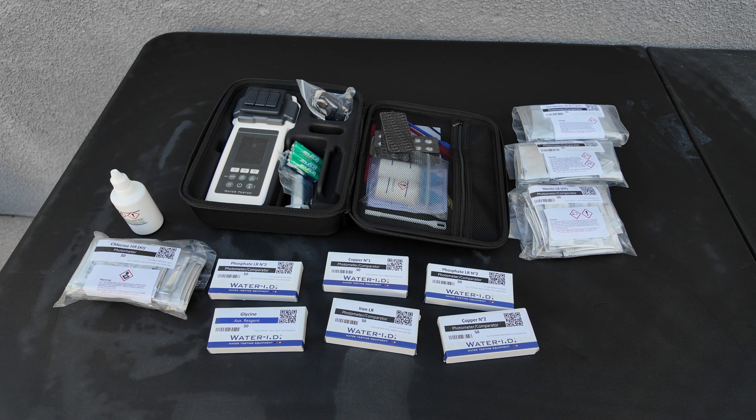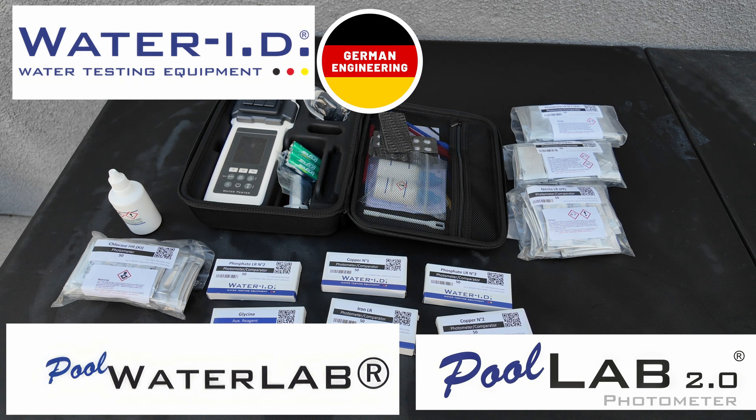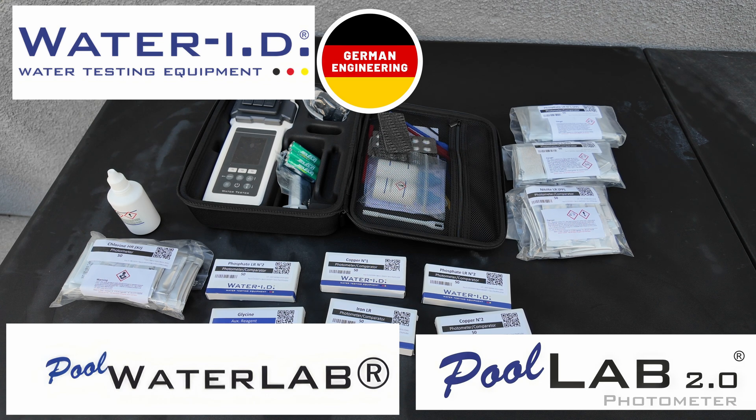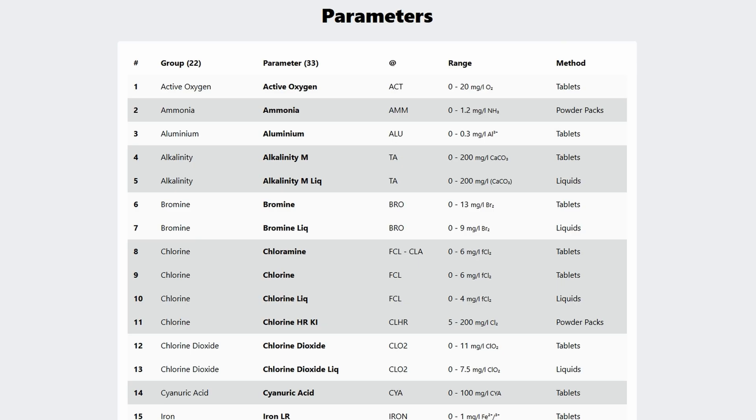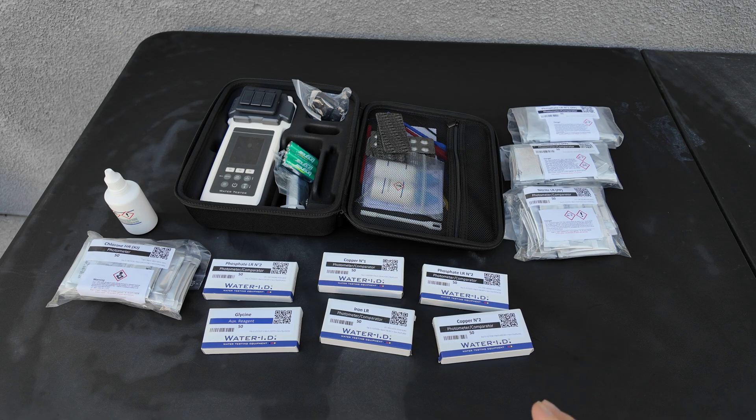In this video, I'm going to show you the Pool Water Lab Photometer, otherwise known as the Pool Water Tester. This was developed by WaterID, which is a German company. If you're buying this in Europe, it's known as the Pool Lab 2.0. This photometer does 27 test factors. I'm going to go over some new accessories you can get for the Pool Water Lab.